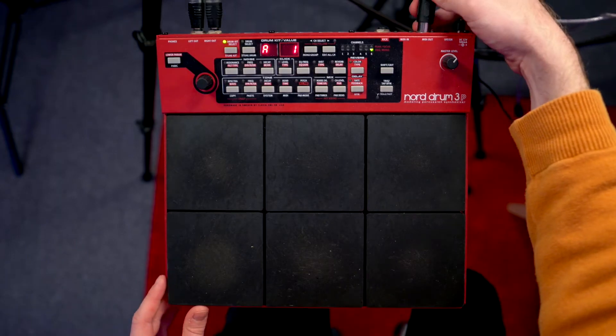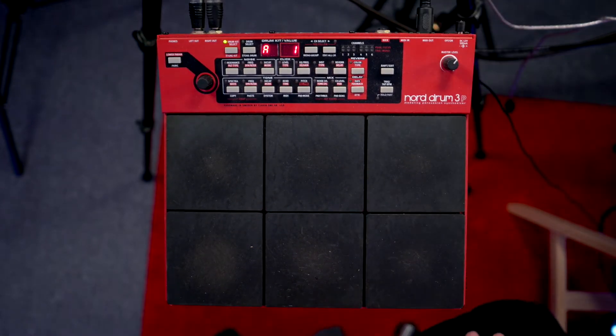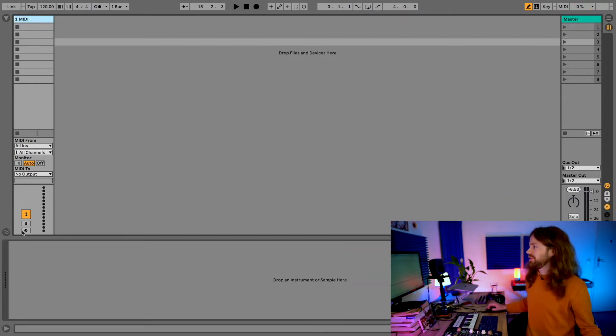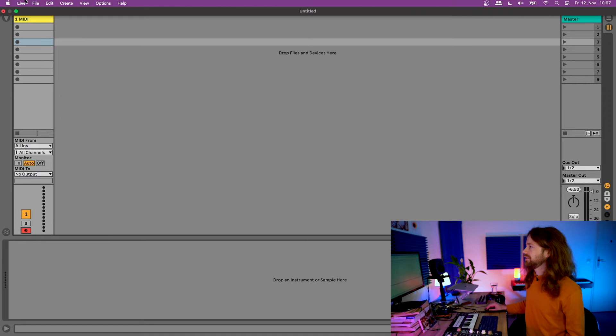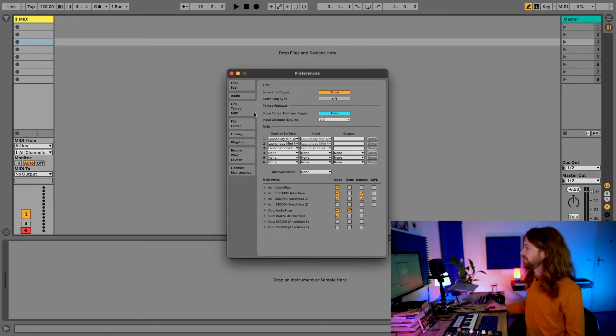I plug the MIDI in of the USB audio interface into the MIDI out of the Nord Drum. Now we should have a proper connection, and you can easily check it by playing some pads and seeing in the upper right corner if this yellow light is flashing — this means we're receiving MIDI. Also, if you arm the MIDI track here, this bar shows that it's receiving a MIDI signal. If that's not the case, check your MIDI preferences under Live > Preferences > Link Tempo MIDI.